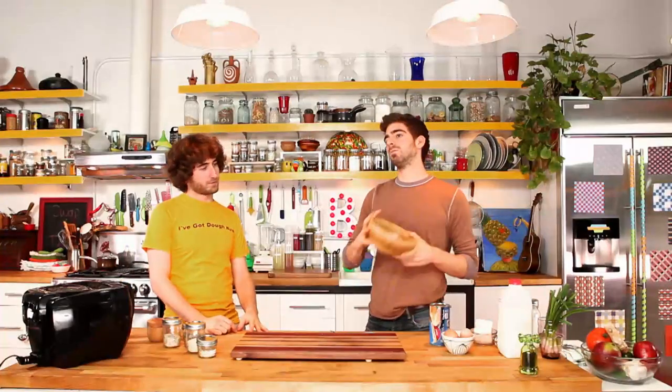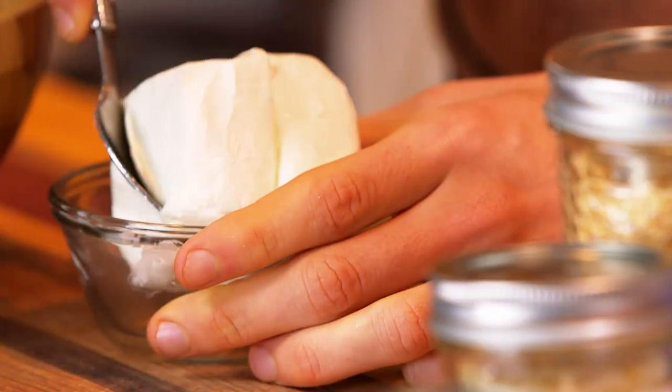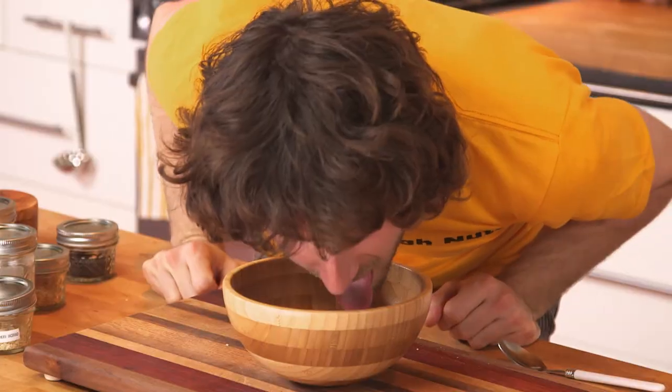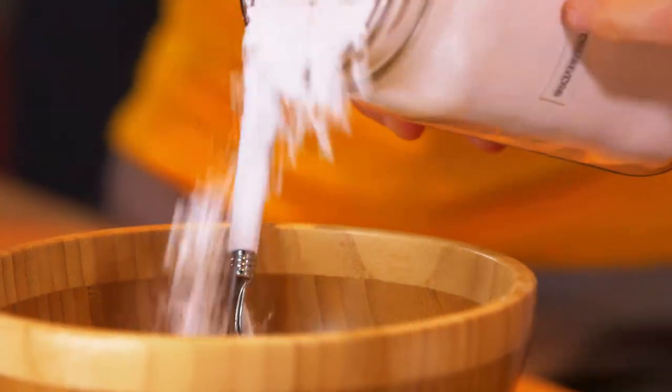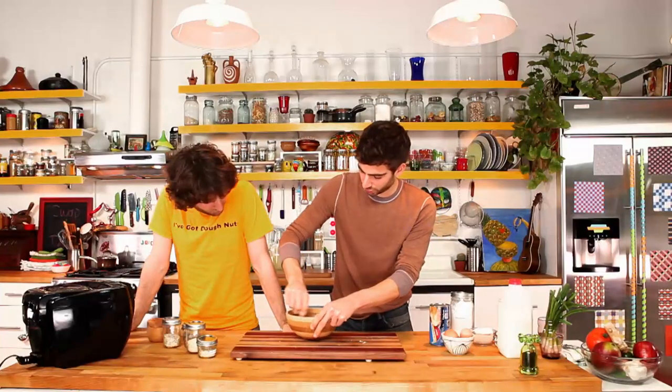Since we're combining both bagel and donut, I figured we take the cream cheese from the bagel side and mesh it with the donut glaze. So we have a cream cheese glaze. Genius. One chunk of cream cheese, and then a little powdered sugar. Oh my.